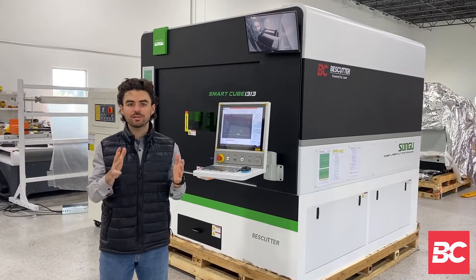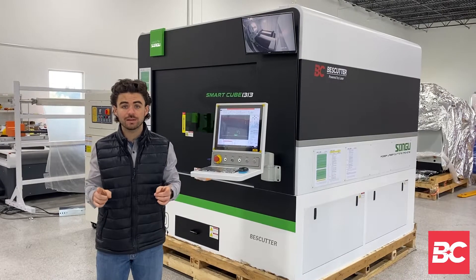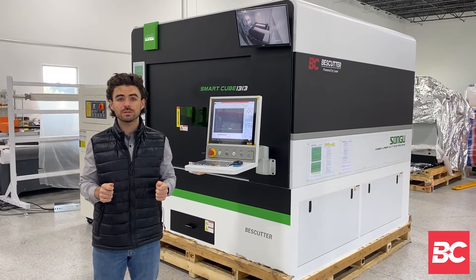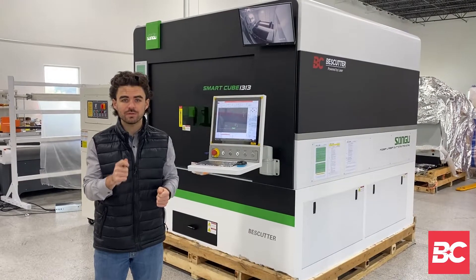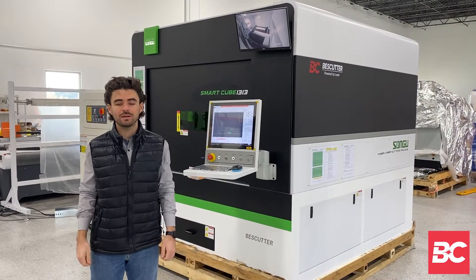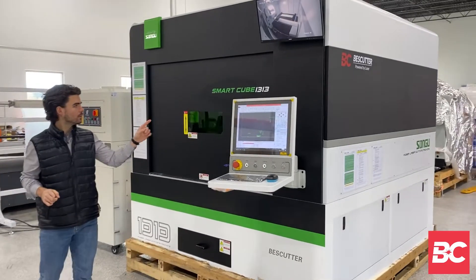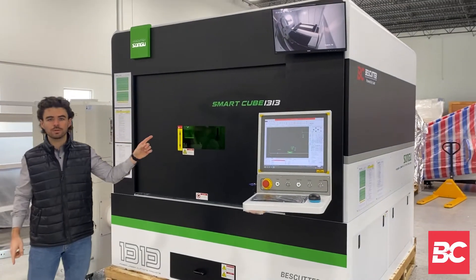Hello everyone, this is Matthew LaBoeuf with Eastern Machinery based out of New Jersey. Right now I'm standing in Best Cutter headquarters in Houston, Texas in their 17,000 square foot facility, and we're here to check out their new Cube model, the Smart Cube 1313.